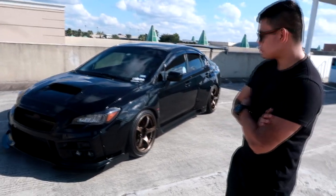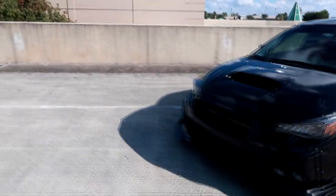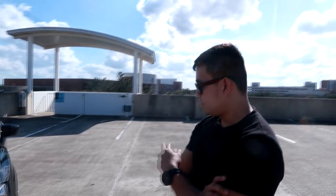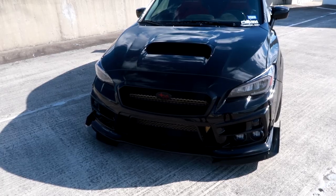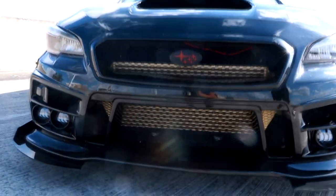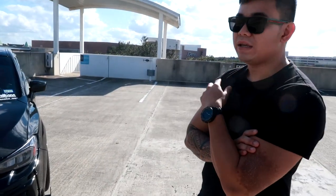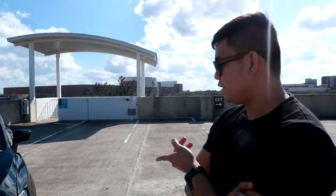A lot of stuff has been done to the car over the few years you've owned it. Starting from the front end — on the exterior I changed out the front bumper to Charge Speed, and I have a front mount intercooler from ETS. Also VLAN headlights.